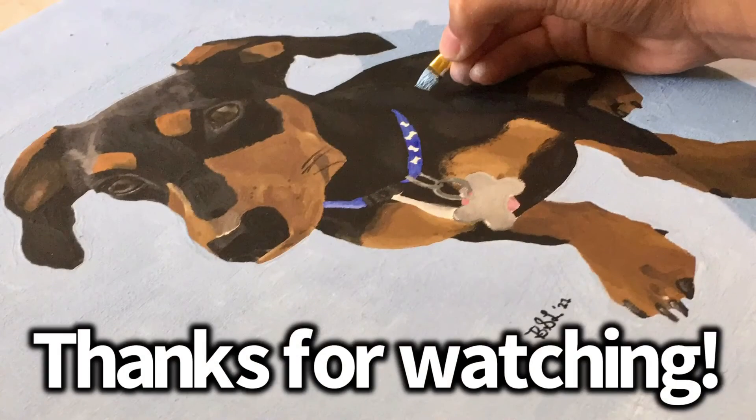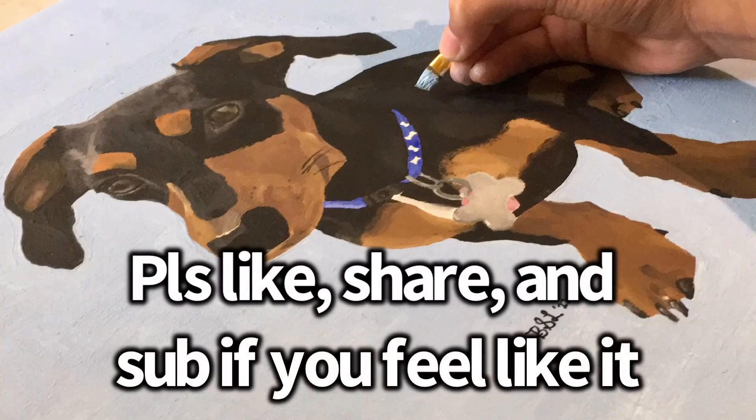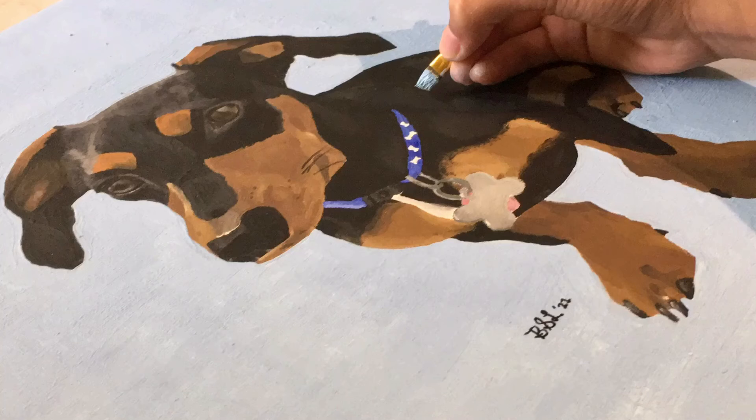Hope you guys liked it. I think it's pretty good for my first time ever painting an animal. If you guys liked it, leave a like, share, subscribe, and comment down below, and I'll see y'all next time.